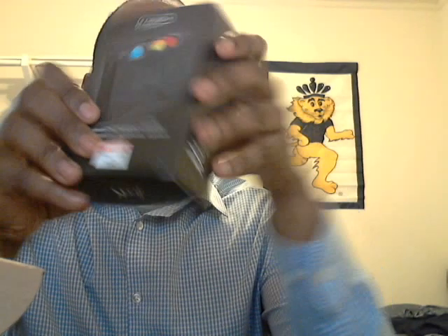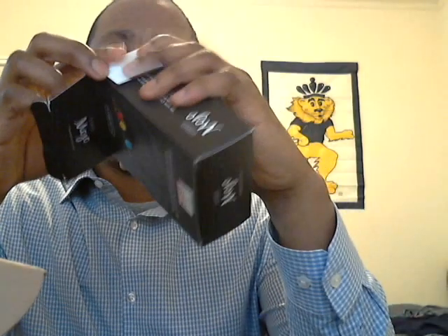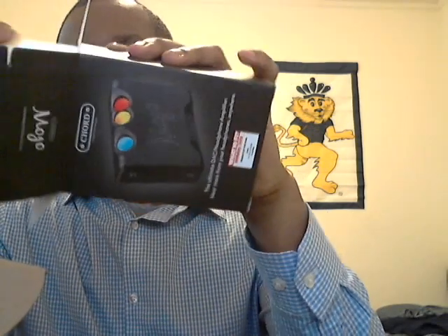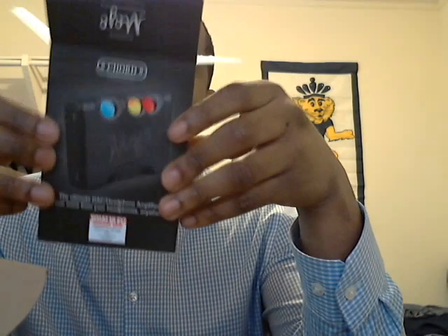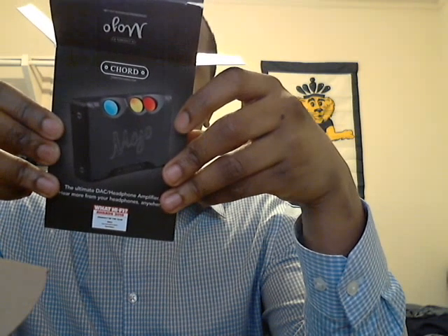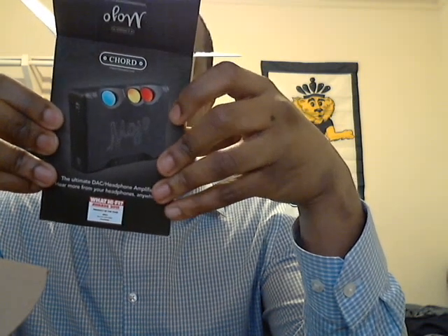It is one WhatHiFi's product of the year. And what this will do is replace the sound card on my computer — it's supposed to offer better sound. I'll go ahead and read the back of this. Mojo is the award-winning way to hear more from your headphones. Turn your smartphone, tablet, games console, or computer into a high-resolution music player.